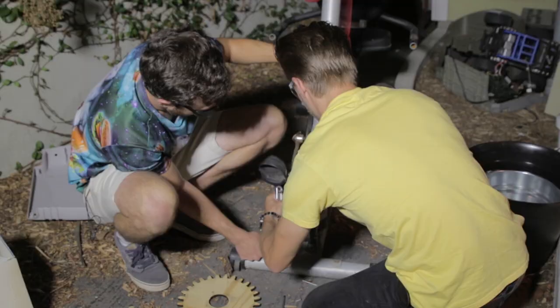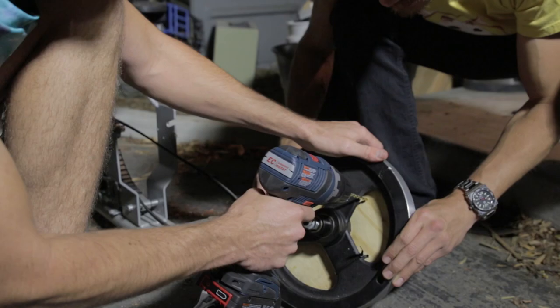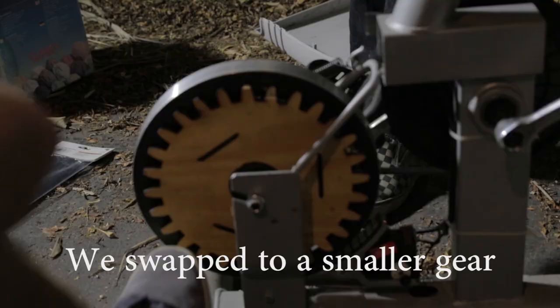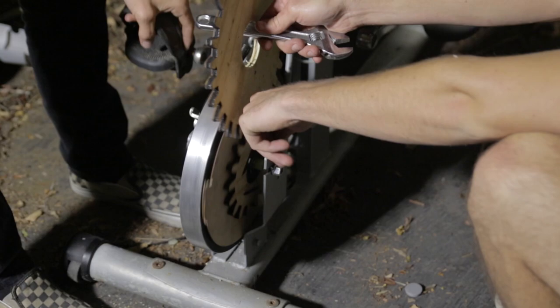We gotta take that off. Do you wanna do that? Then the whole thing comes out. Take these to camera. Drill, drill, drill — these right here. Thank you. Zip ties are the future of power transmission. Alright, that was the easy part. How do we put more gears on it? Do we just leave this out here in the driveway? I don't see why not. Someone's gonna steal this? I doubt it. See ya tomorrow.